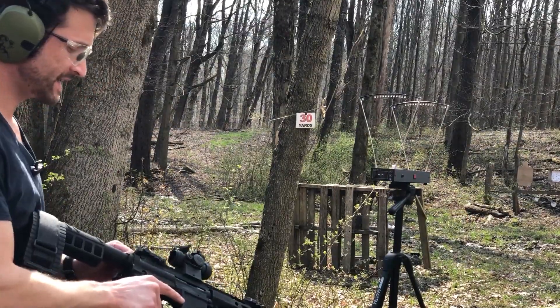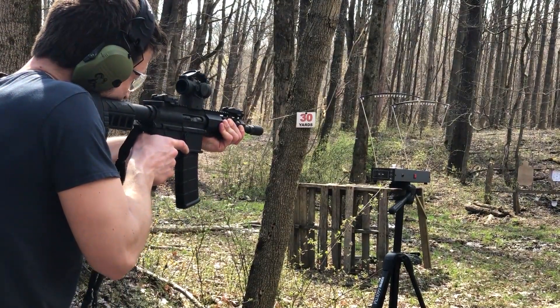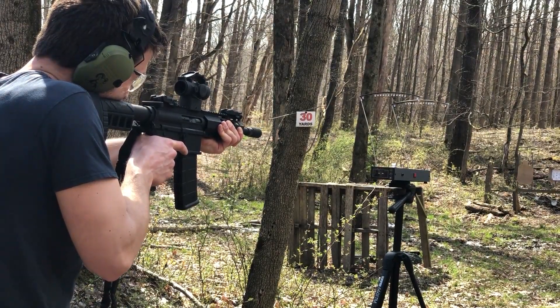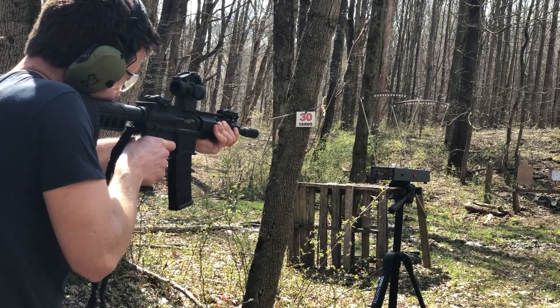Out of the 8 and a half inch barrel. This one I make the most sure it does not shoot the chronograph, because this barrel has a history of shooting the chronograph.